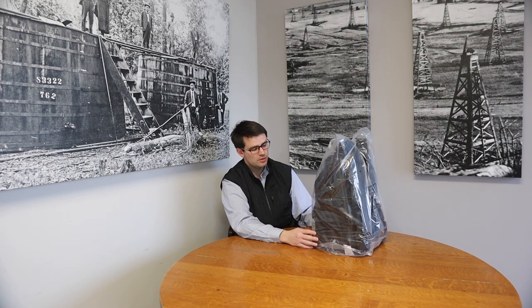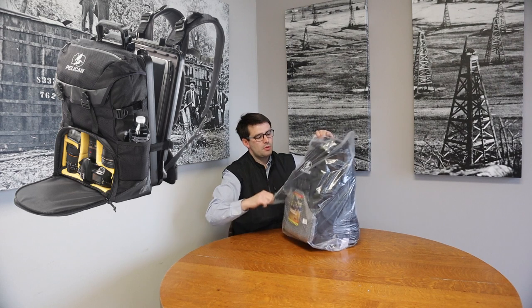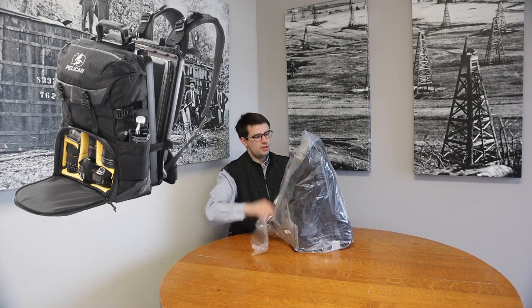The Pelican S130 backpack, as you can see, is brand new. I haven't even unwrapped it. We're going to do that now — it's still in the packaging. We'll take a look at it.